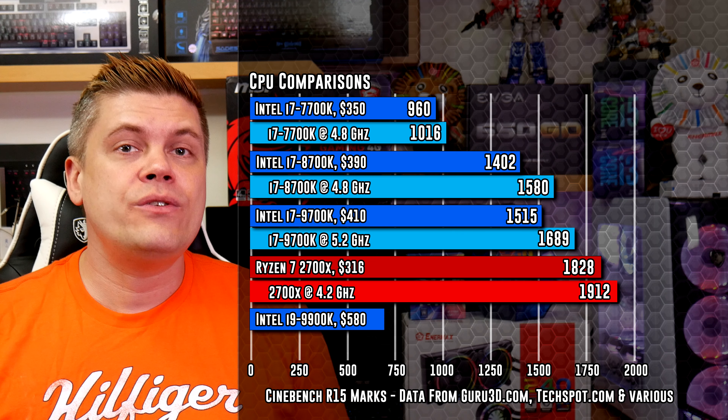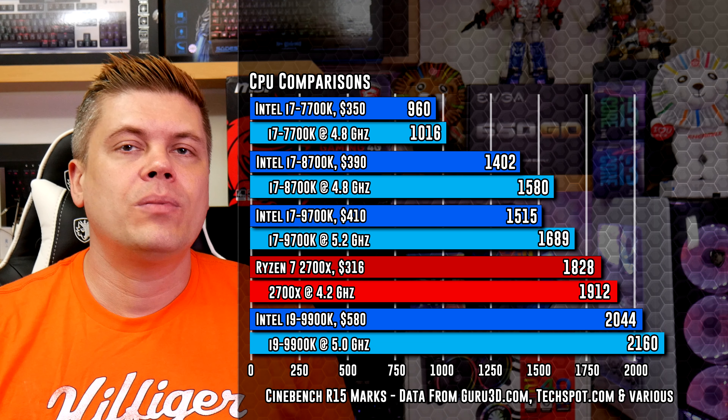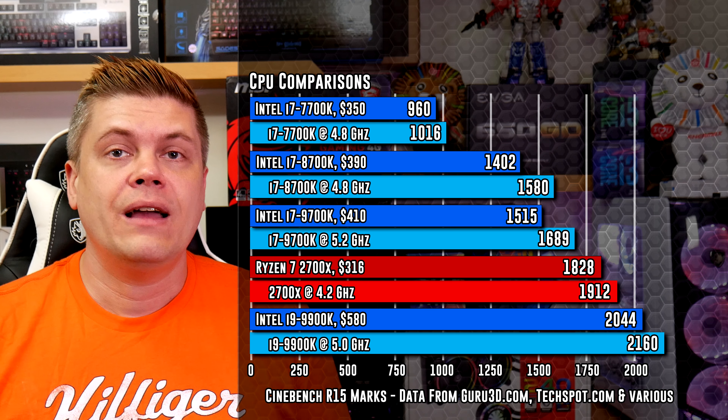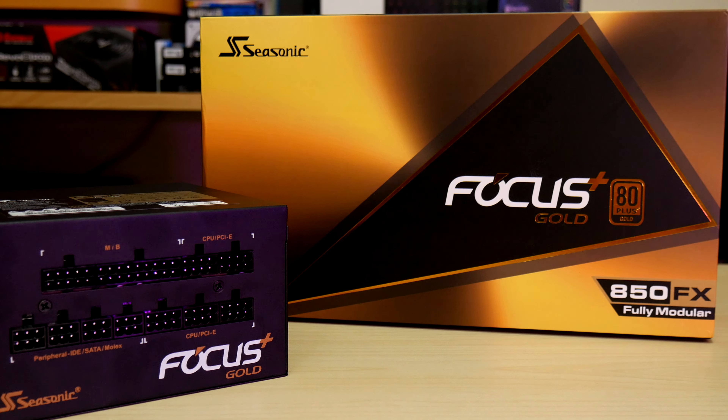I've always known that AMD gives Intel a run for the money, but it really shows here. Keep in mind, Intel CPUs are better at some tasks than AMD and vice versa — research the CPU you're thinking of before you buy. But here's the gold: the i9-9900K does 2,044 points stock and 2,160 points overclocked at 5 GHz. I've actually done the 5 GHz overclock myself and it's very stable, with all cores and hyperthreading. If you're producing content or want the best desktop processor, that'll be $580 USD. But the overclock will cost you — you'll need a power supply with 800 watts or more. I'm using this Seasonic Focus 850 watts, which handles the demand well.